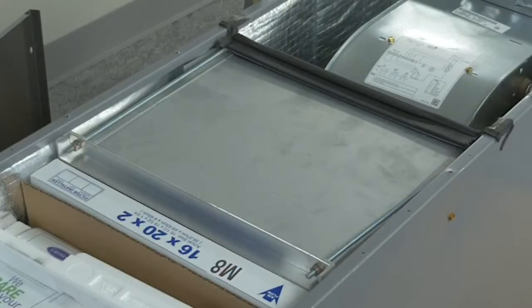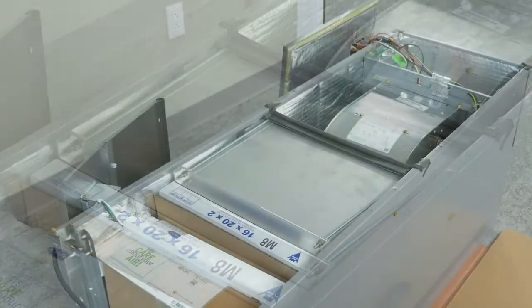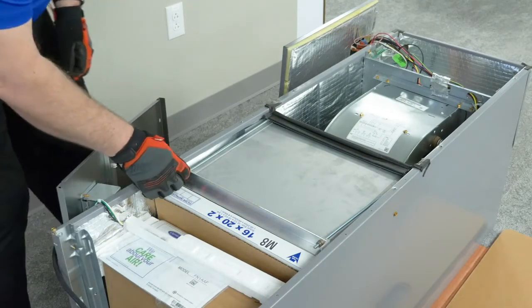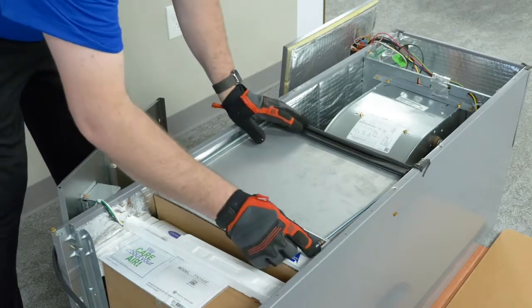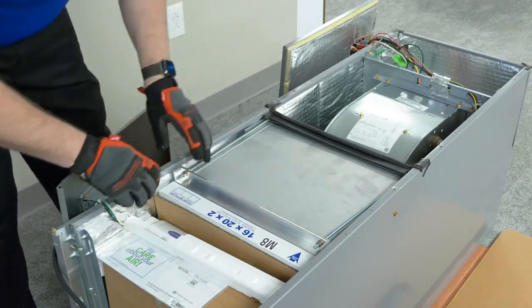With the internals exposed, inspect the HEPA filter and make sure it has not been dislodged or damaged during shipping. This includes checking the side bolts and nuts near each corner to make sure they are tight and the filter is secure. Also check that the seal around the top edge of the filter is in place.